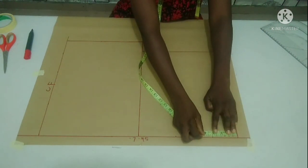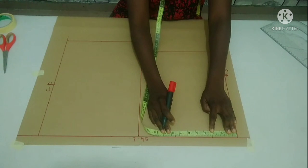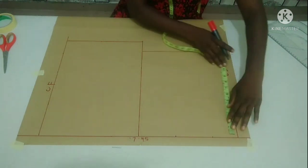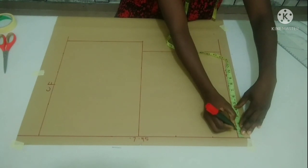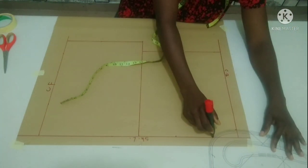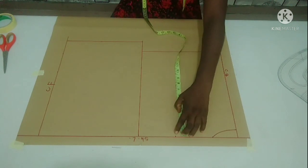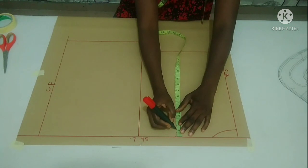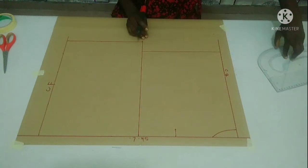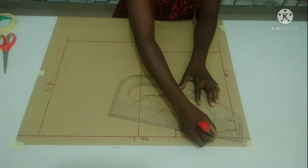My back neck width is 3 inches — you can use more than that if needed. My shoulder measurement for the back is 7.5 because my back shoulder is 15 inches divided by 2, which gives me 7.5. My back neck depth is going to be 1 inch, and I'm going to connect it with my curve ruler. My shoulder slant from that 7.5-inch point: I'm going to measure 1 inch for my shoulder slope for the back part and connect it slantly to form my shoulder slant.